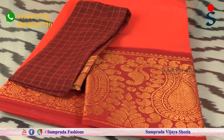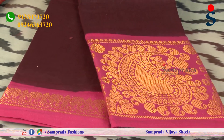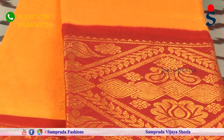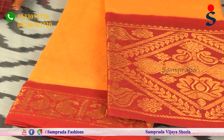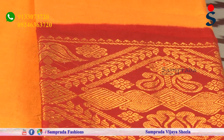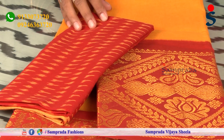Blouse piece in dark chocolate, lavender border blouse — complete traditional look. Red and yellow dots color, blue and black combinations with white — all available as traditional options.